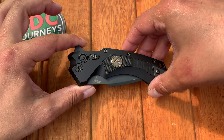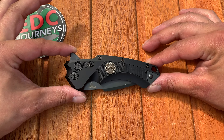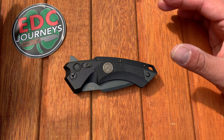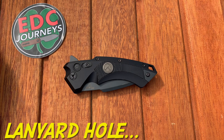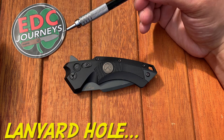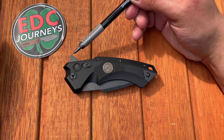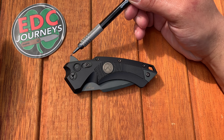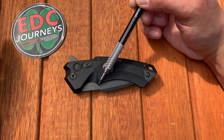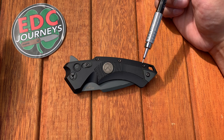Talking about the general aesthetics — it looks kind of cool, it has that Batman vibe, like the Batmobile. It looks like something you'd see on his tool belt. But in doing that it also has many sharp points and sharp edges between the flipper tab, the points here, and when it's deployed, this point here.